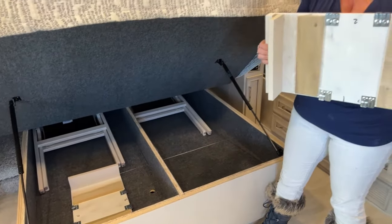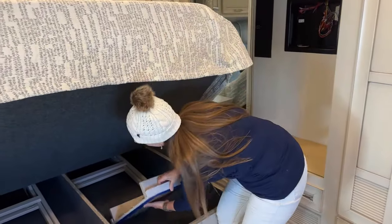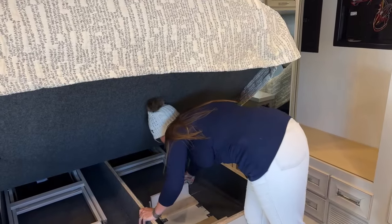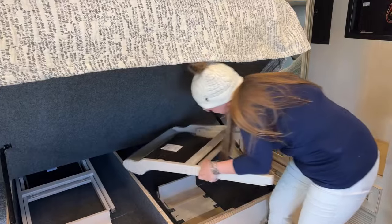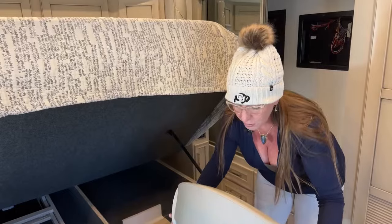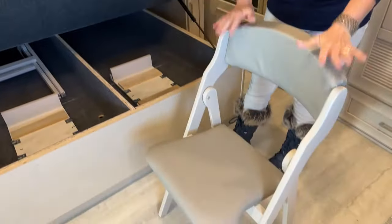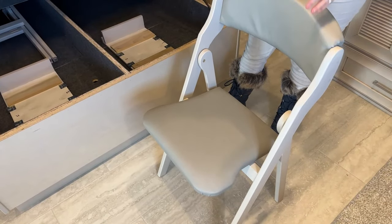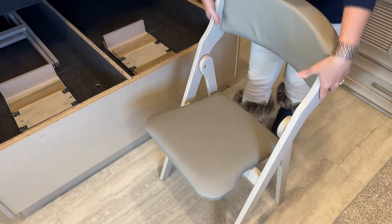Another nice feature: this is the extension for the table — these are 11 inches each, so you'll have 22 inches of extension total. This coach has recliners, and we also have the option to order ottomans. We actually use our ottomans for dinner quite frequently. I'll measure the ottoman height and width for you in a few minutes so you can see how it works at the dining table.